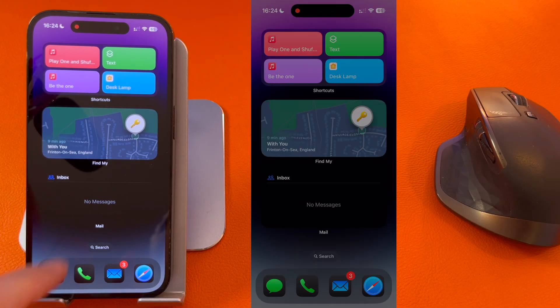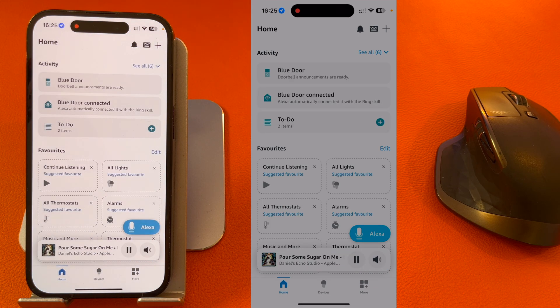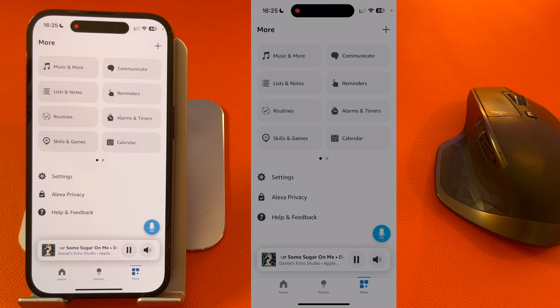The first thing you need to do is open up the Alexa app. Once open, press More in the bottom right-hand corner of the screen and select Skills and Games.